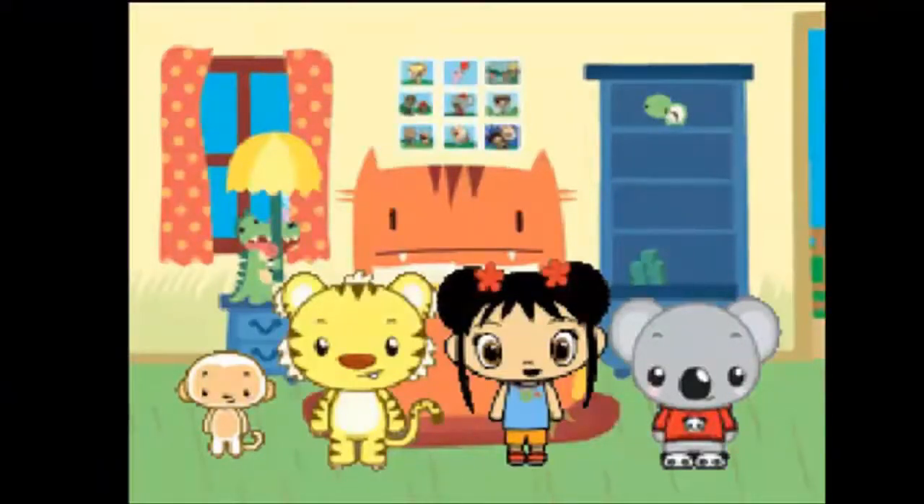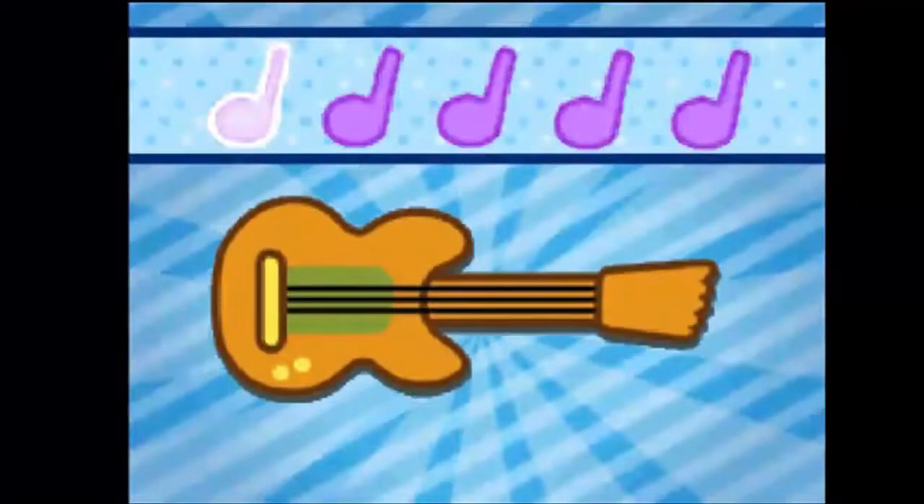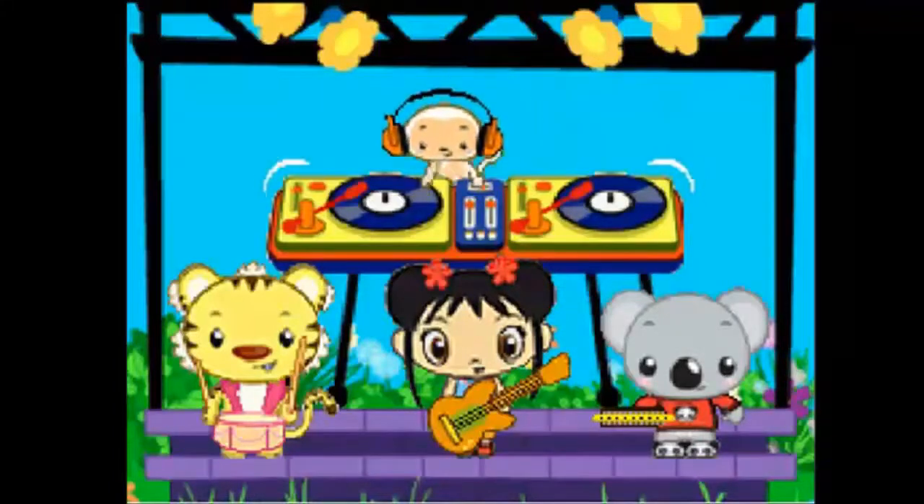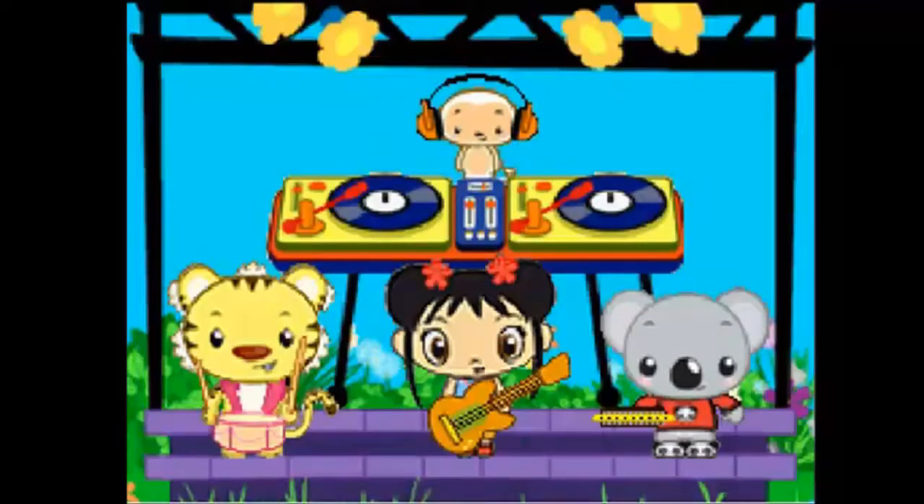We should practice a special song before the celebration. You can help us! Let's practice playing our instrument. The musical notes tell you how many times to play. Scribble over the strings to play the guitar. Great job! Draw circles on the record to play the turntable. Super! Tap on the drum to play it.